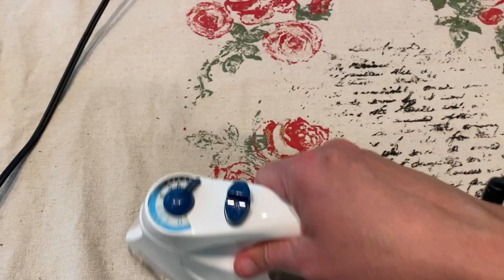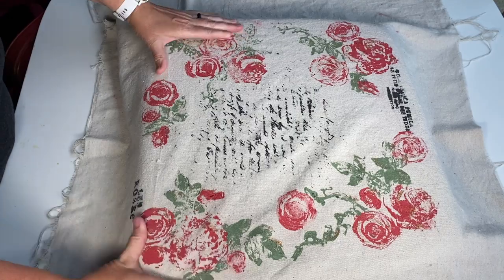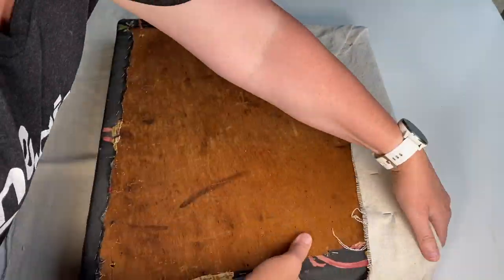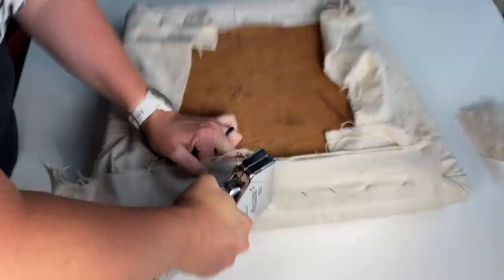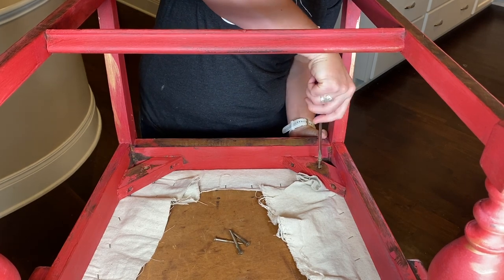After 24 hours, use a dry iron to heat set the stamped drop cloth. Position the canvas drop cloth on top of the seat cushion how you want it, then turn it over. Use a staple gun or hand stapler to secure it to the back. Corners can sometimes be tricky — you may need to turn it over several times to make sure you're getting the look you want.